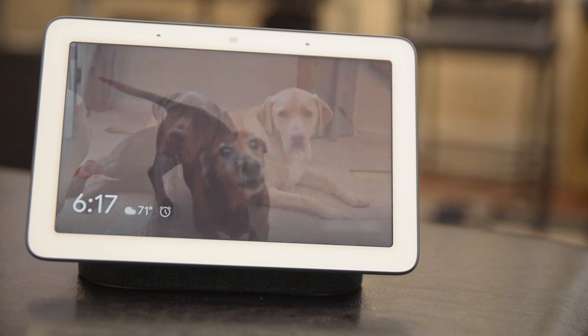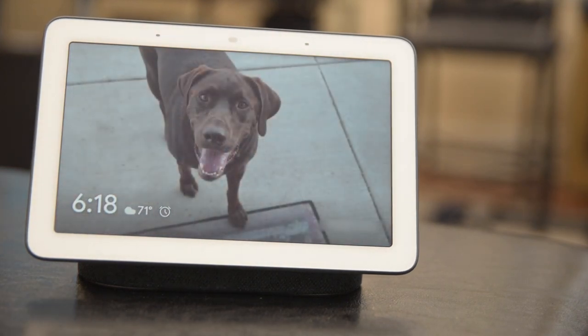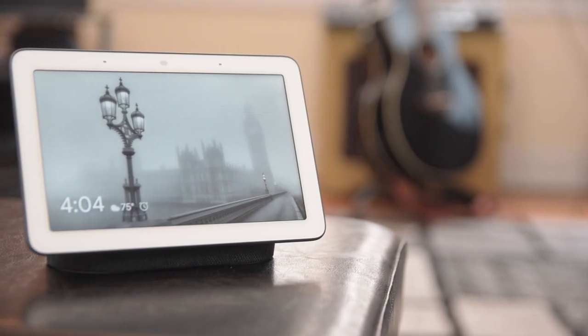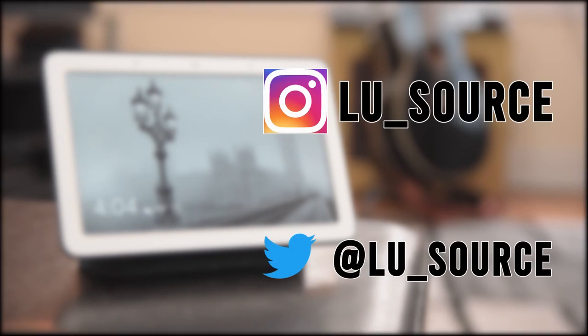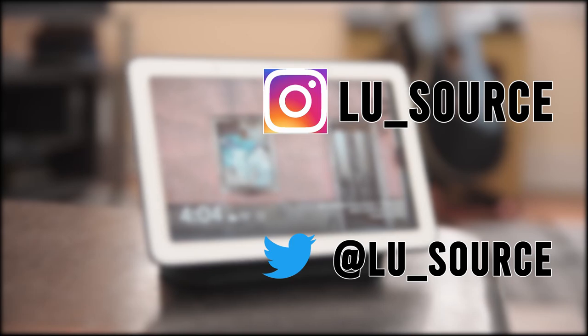You're done and you can now enjoy your memories on your smart display. I hope this video helped you on how to better personalize your Google Home Hub or smart display. If you enjoyed this video, please give it a like, and if you want to see more content like this, subscribe to my channel. Thank you and I'll speak to you next time.